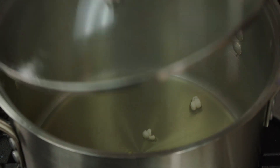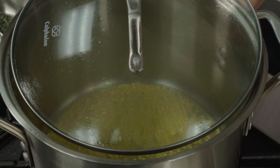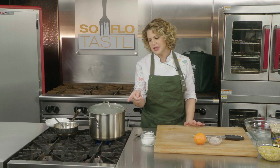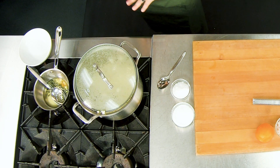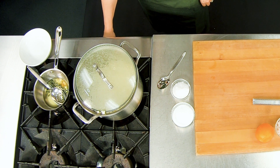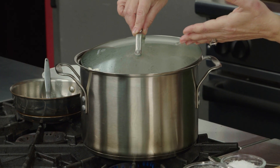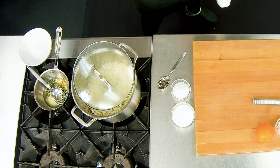My popcorn is popped, so I'm going to add in the rest. I'm going to cover it, but you see how I'm creating a little bit of a hole right there to allow a little bit of the steam to escape — it's not totally covered. You really want a little bit of that steam to escape so it causes it to be nice and dry, no wetness, no condensation. Once you can hear that most of your kernels are popped, it should slow down to about a pop every six seconds — that's when you want to lower the heat. Because you've let steam escape and used a lot of heat, you don't have greasy popcorn. You have the most perfect popcorn consistency.